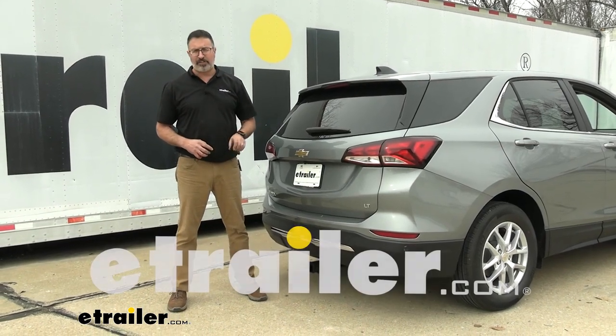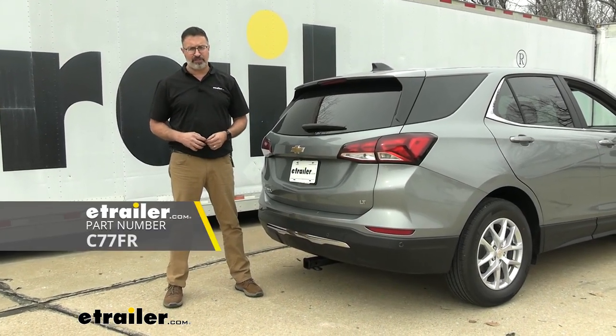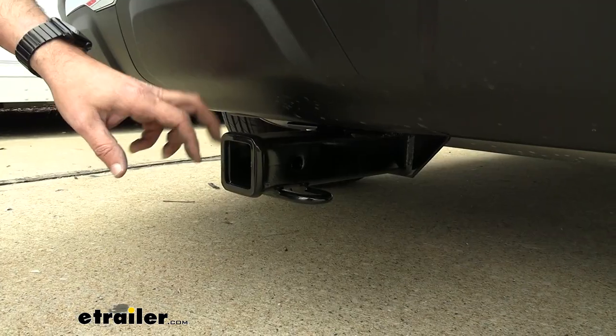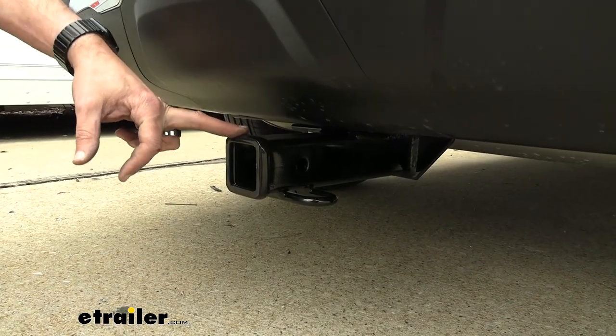Hi, John with E-Trailer. Today we're taking a look at the Curt Custom Fit Class 3 Receiver Hitch. We have a 2023 Chevrolet Equinox. This hitch is a 2 inch by 2 inch Class 3 receiver.